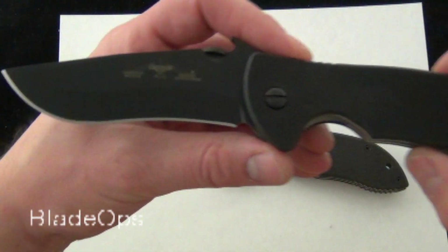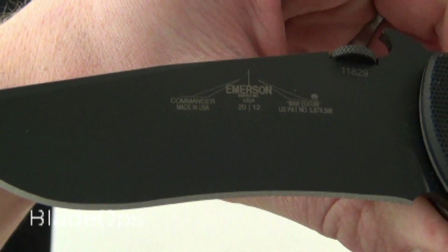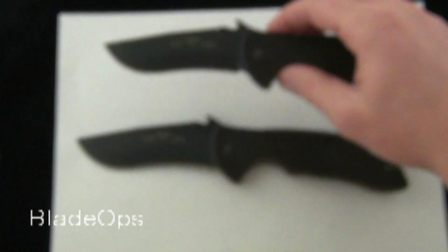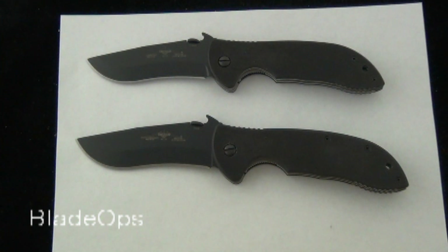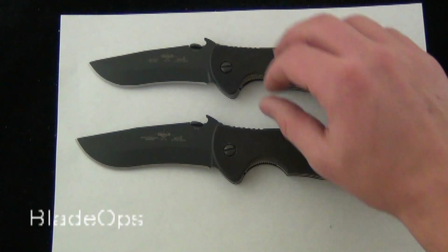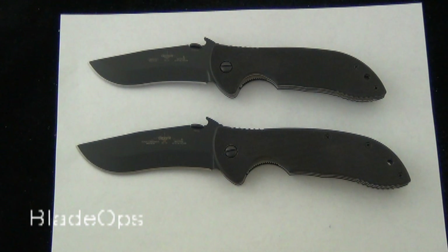They're great knives, very well built, made in the USA. Commander, made in the USA, Emerson. Always love the blade shape of the Commander. I'd love to know what you guys have to say about it — would you go with the Emerson Commander, a little bit smaller, or the larger Super Commander? Let me know what you think down below and check it out. Blade Ops.